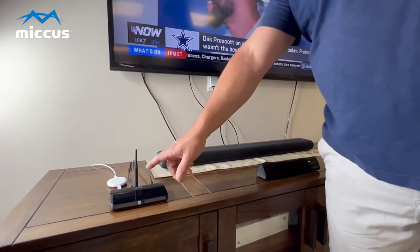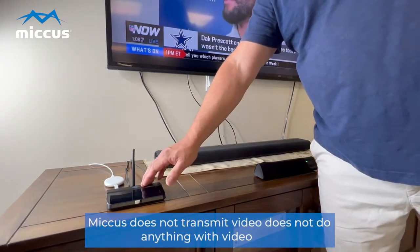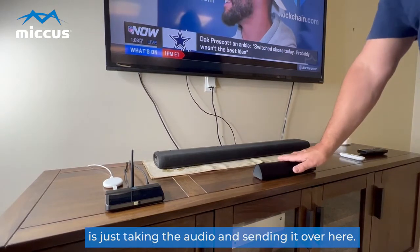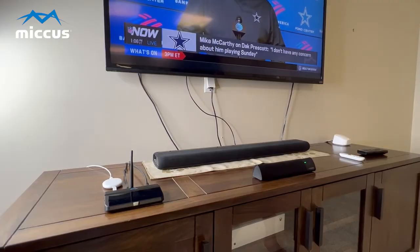This also passes the video through, as you can see. This device does not transmit video or do anything with video — it's just taking the audio and sending it over to the Bluetooth speaker. Otherwise, the entire HDMI signal is passing through to the TV. Thanks for watching.